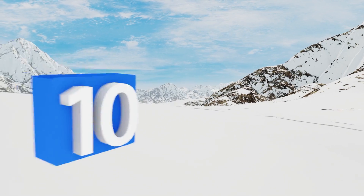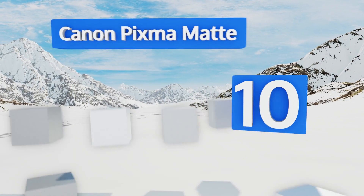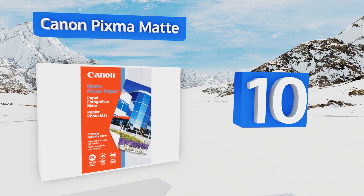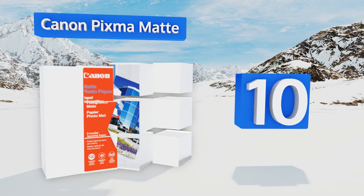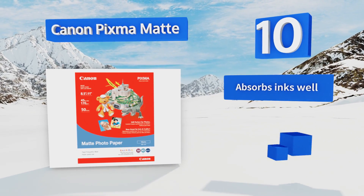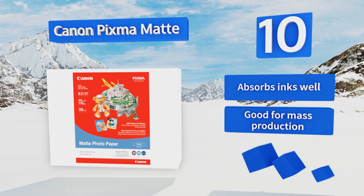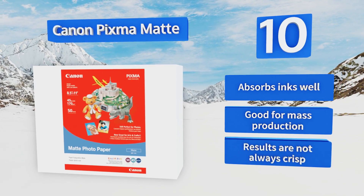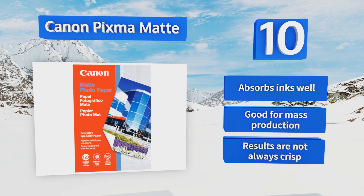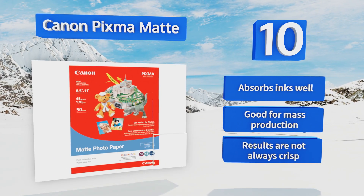Starting off our list at number 10, the Canon PIXMA Matte has a bright white color and super smooth texture that makes it ideal for craft projects or non-glossy photos. The price is right, though it's a little on the flimsy side compared to some of its competitors, and it's not archival so it may fade over time. It absorbs inks well and is good for mass production, however the results are not always crisp.